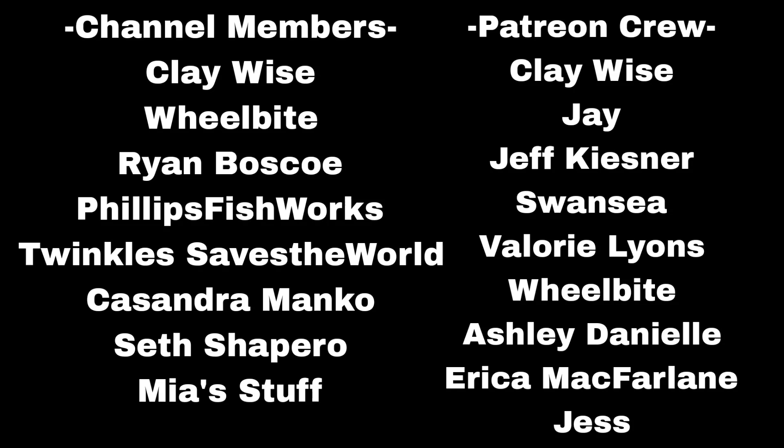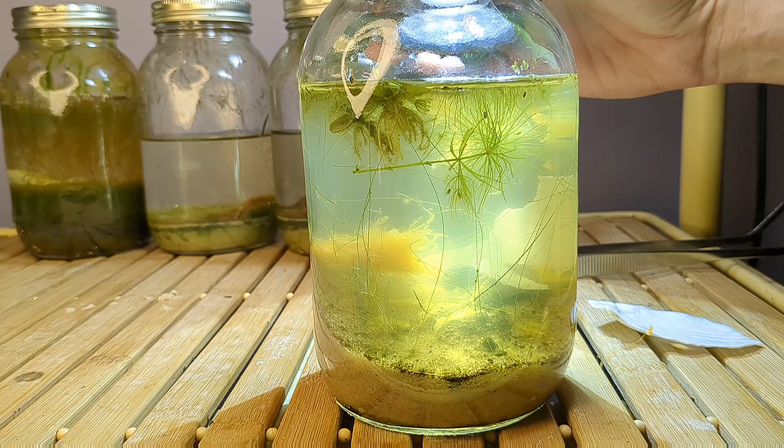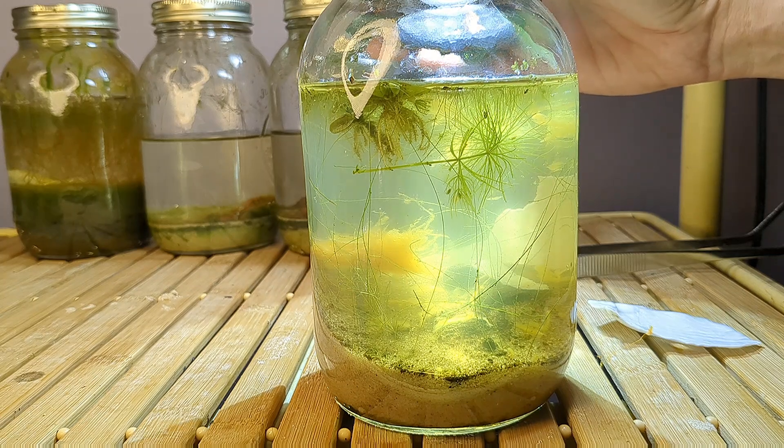Hello and welcome back to Bucket Ponds. Today we are building a beautiful sealed ecosphere.